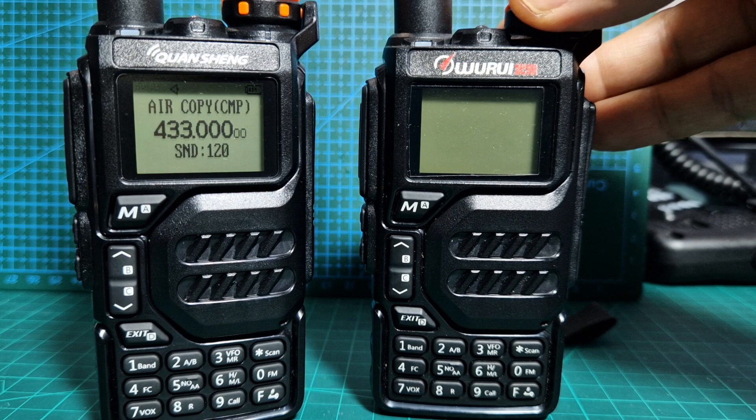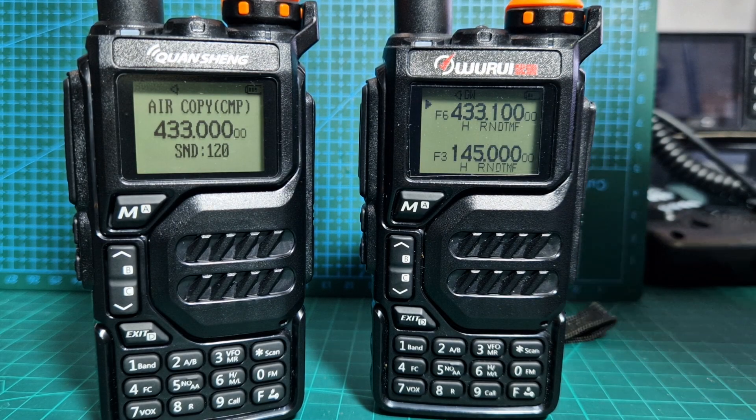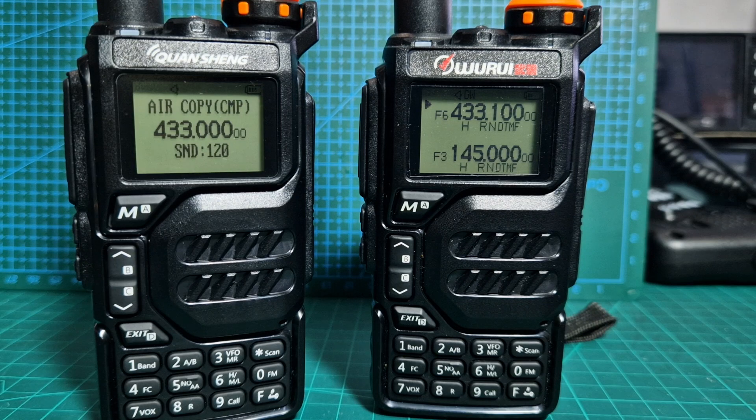There are lots of radios in the background! If it doesn't work, just do it again — but that is the process and it worked just now. Bye for now. 73.